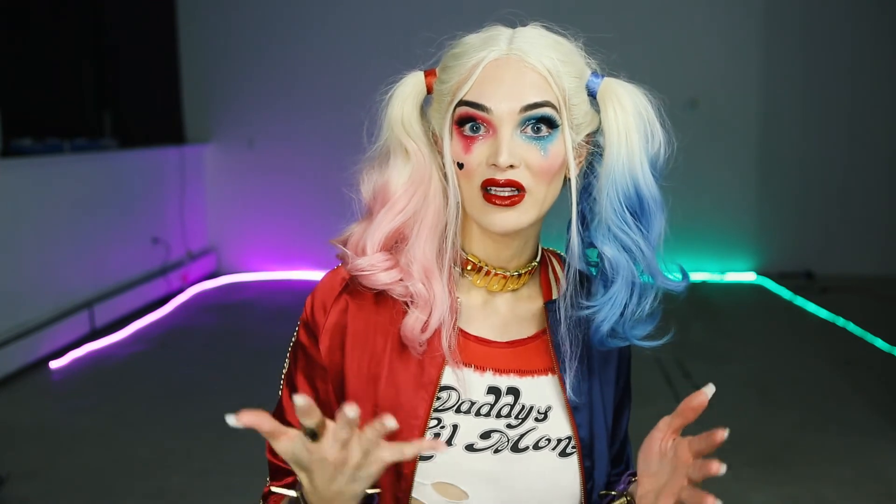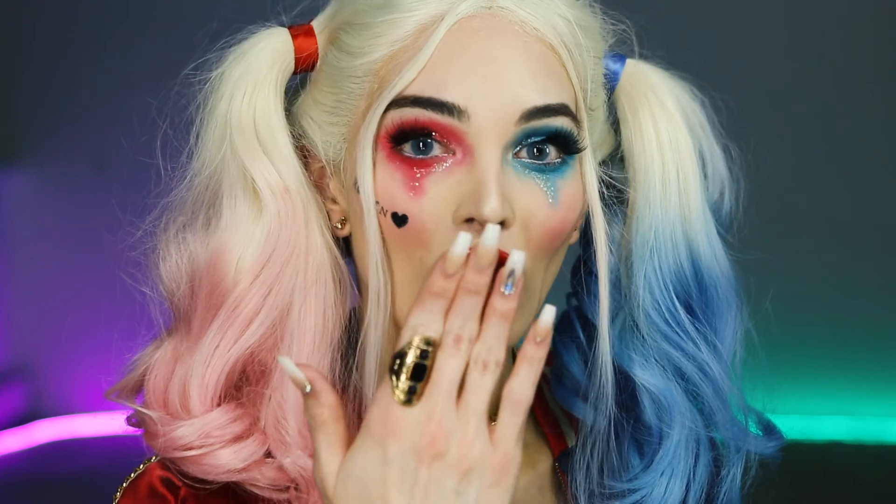Hey guys, this is the finished look! I really hope you enjoyed this tutorial — it's so much fun. I really love Harley Quinn, she's one of my favorite cosplay characters to do. Let me know what you think in the comments below, and you can check me out on all my social media at Ava Glasscott — build and blend, build and blend!